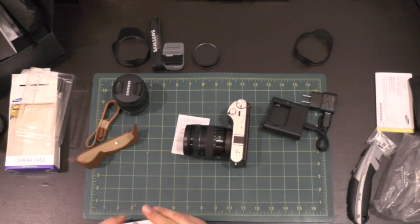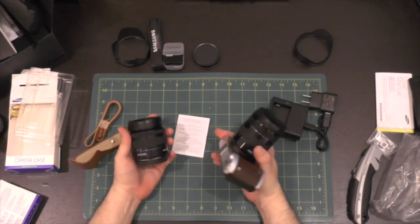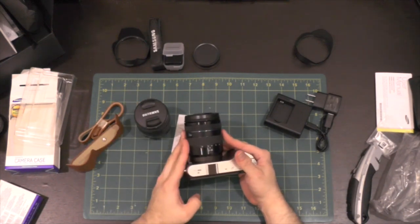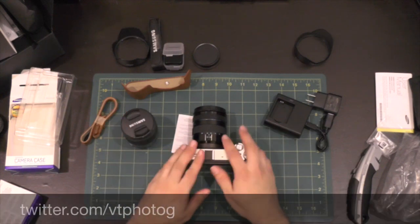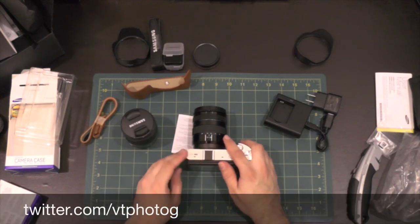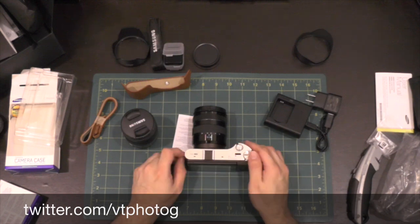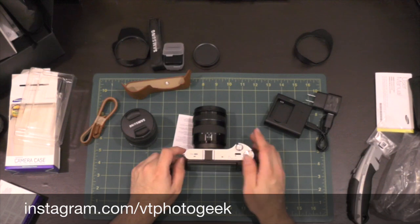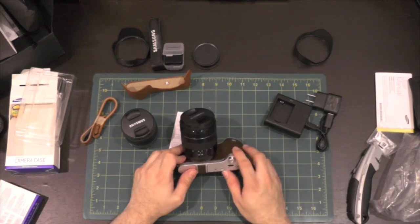So I hope you enjoyed this look at the Samsung NX300, their 18-55mm kit lens, the 12-24mm ED lens, and a couple of the other accessories they sent. Follow me on Twitter at VTphotog — that's V-T-P-H-O-T-O-G — and on Instagram at VTphotoGeek. You'll see some of the photos I'm taking with this kit, and I hope to hear your feedback about it.